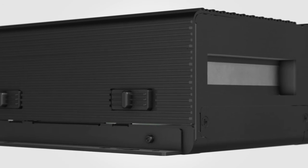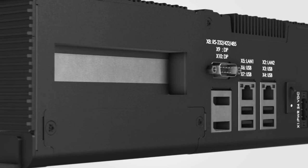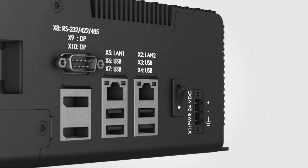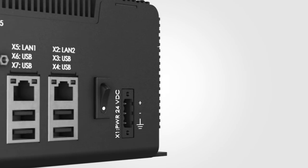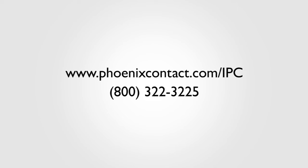All VL2 products are equipped with a DisplayPort video output and a simple to set up jumper-free configurable COM port supporting RS232, 422, and 485 communications, as well as custom I/O configurations with extended functionality options. For more information on Phoenix Contact's IPCs, go to phoenixcontact.com/IPC.